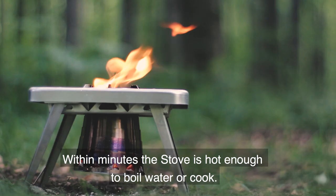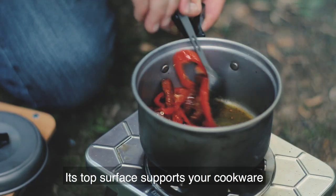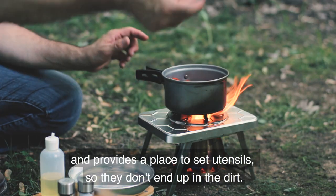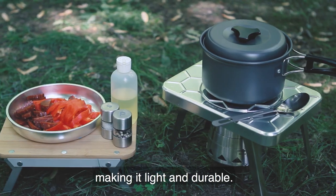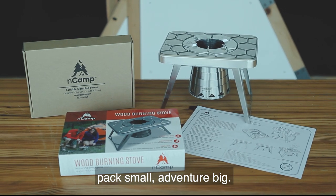Within minutes, the stove is hot enough to boil water or cook. Its top surface supports your cookware and provides a place to set utensils so they don't end up in the dirt. The stove is made of aluminum and stainless steel, making it light and durable. NCAMP. Pack small. Adventure big.